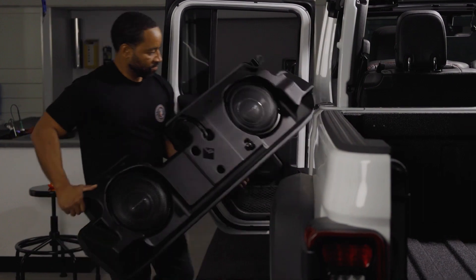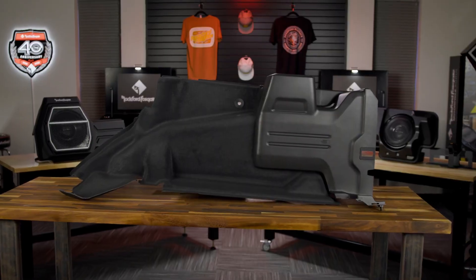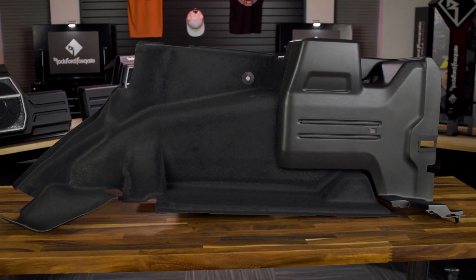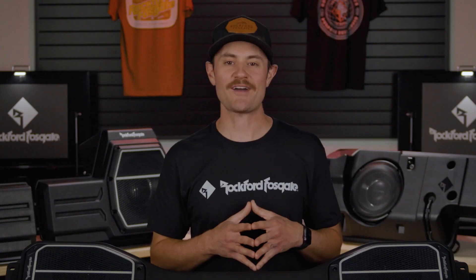Both of these audio kits work as a direct replacement with models that have current standard or premium audio. If you have the premium audio system already, we have a trim kit for the Wrangler available, which provides a clean and easy solution to return your Jeep to factory OEM trim level for a seamless integration of your new Rockford Fosgate Jeep Wrangler audio system.